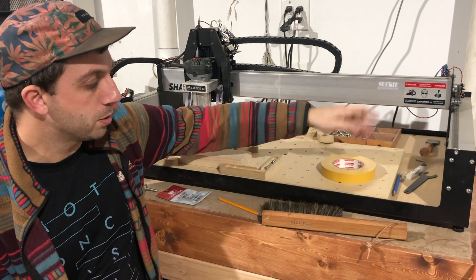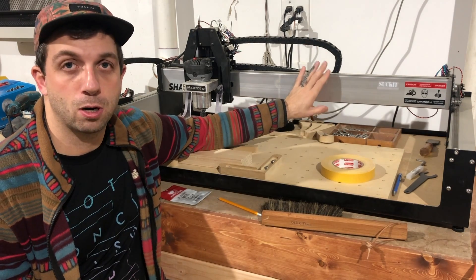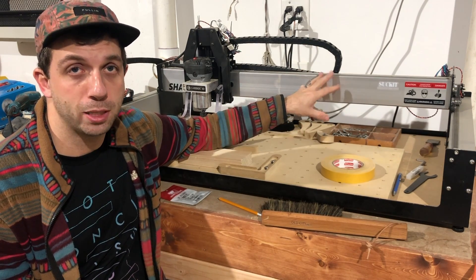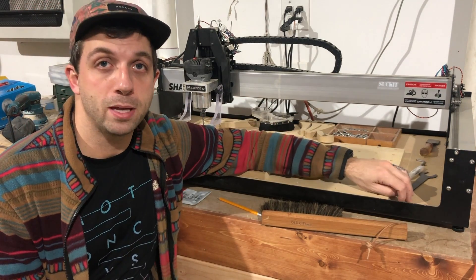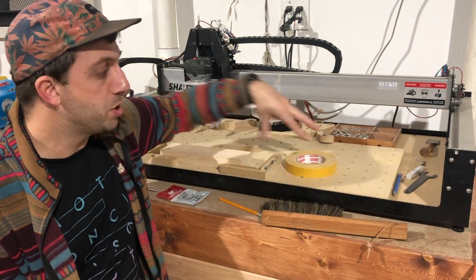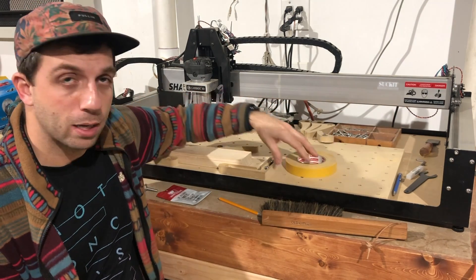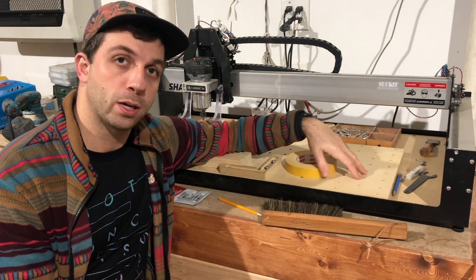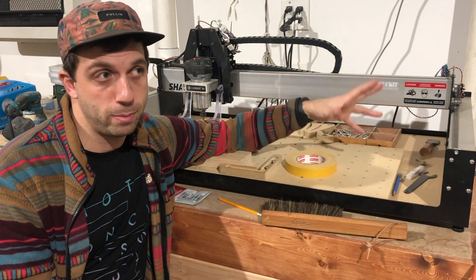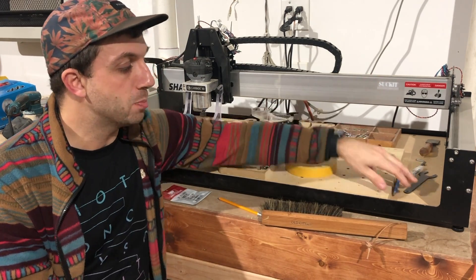First I'll describe what a wasteboard is briefly. When you get a machine like this — this is a Carbide 3D Shapeoko XL, the middle size machine — it's going to come with a baseboard made of MDF. The baseboard holds the machine together but is not meant to be CNC'd into. If you're cutting all the way through a piece, a lot of times you'll want to overcut, or you might even end up by mistake overcutting and digging into that baseboard.